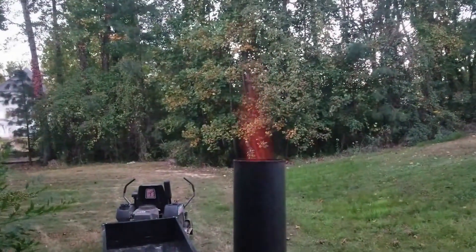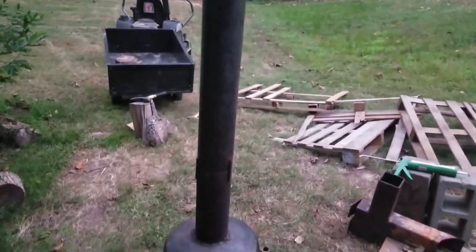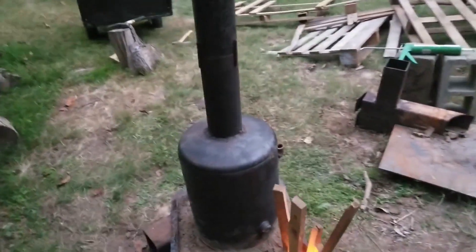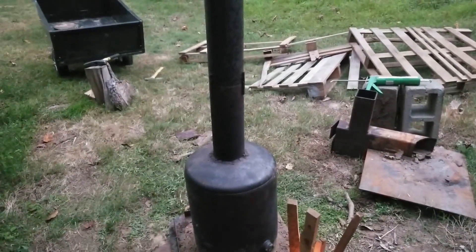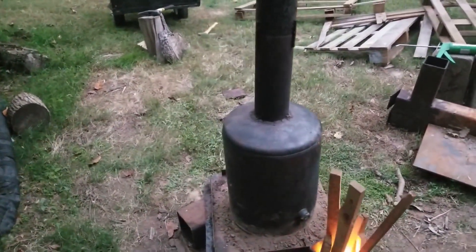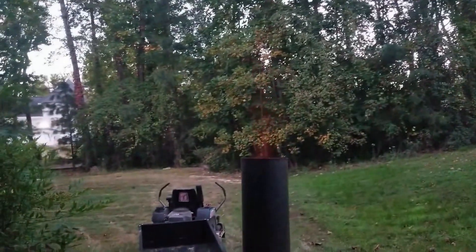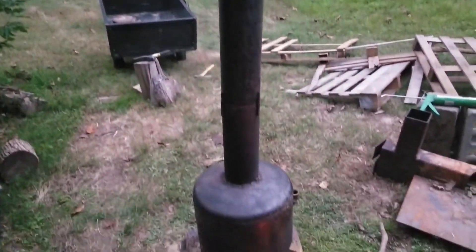I got fire coming out the top of the chimney. That chimney is a good four feet high. Including what's in the retort it's probably about three and a half feet, so it's a good five feet total from the bottom up where the fire is coming out. That's a good sign — that means we're generating some serious heat, and we should have some charcoal hopefully in about two hours.